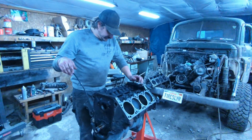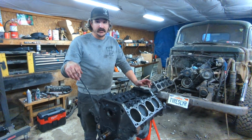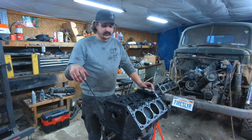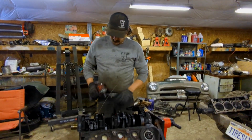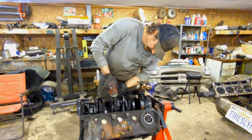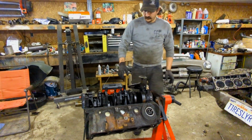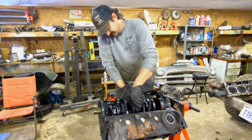This thing definitely needs cam bearings before it goes back together. I wasn't going to pull the pan because it already has the right pan, but if the cam bearings look like that, who knows what the rod and mains look like. So let's flip it upside down and see what the bottom looks like. Let's pop this middle main cap off and see what we get.